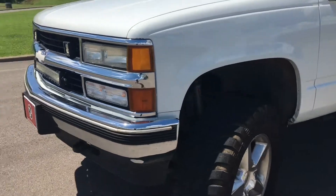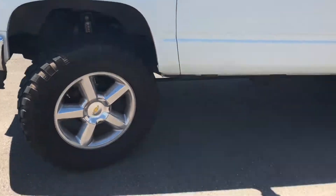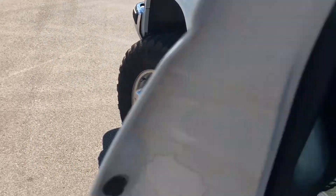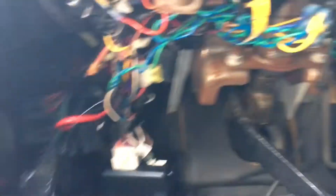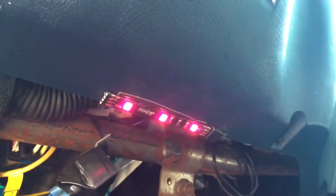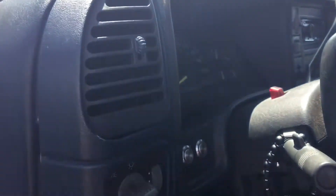Soon everything will be powder coated — my lift will be powder coated, everything will be powder coated. I do have lights under here on both sides — I can see them on camera. That's a little feature of the engine bay.